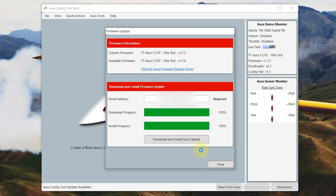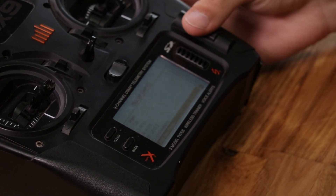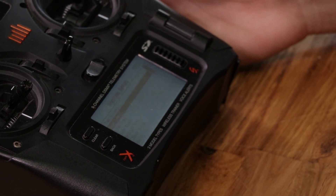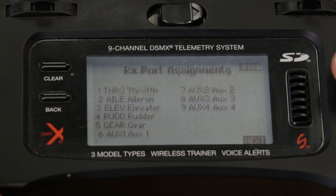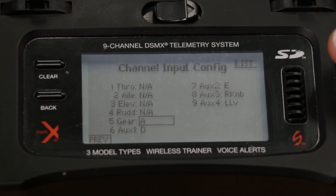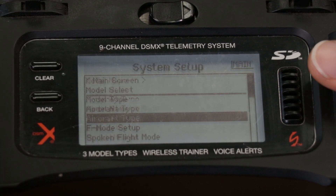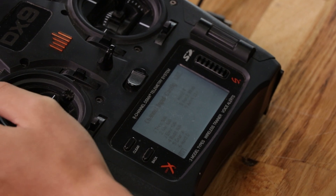Now that we're done updating the Aura with the newest firmware, let's set up the transmitter. Go to Model Select, scroll down to New Model, and hit Create. While we're in the System Setup tab, go down to Channel Assign, scroll down to Gear, and select a three-position switch for your flight mode — in this case I'm just going to use switch C. Now we can go back to the main menu.